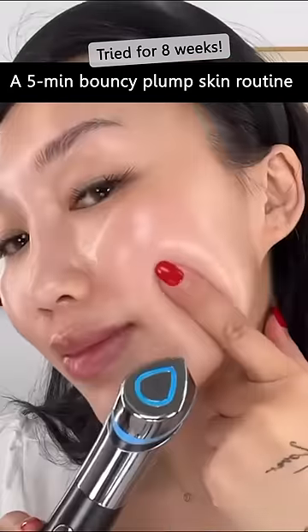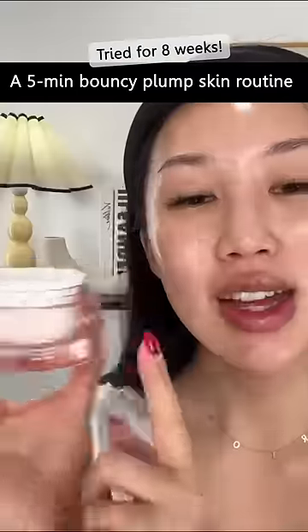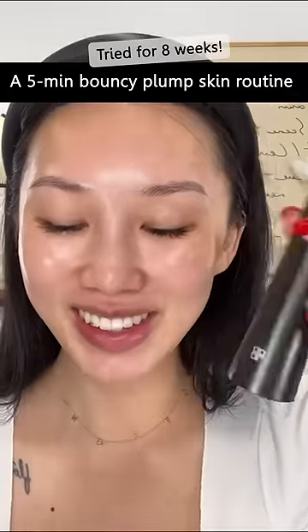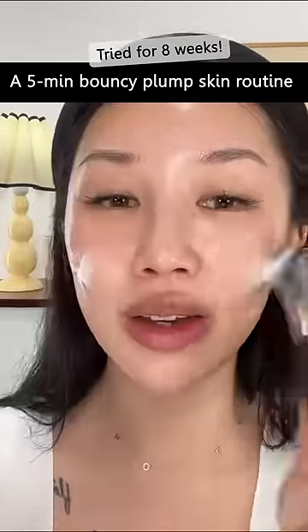Want glowy gloss skin like this? This is my bare face right after using the booster. Taking a good amount of the triple deep erasing cream — let's turn this on. I take a very generous amount and tap it onto my skin.